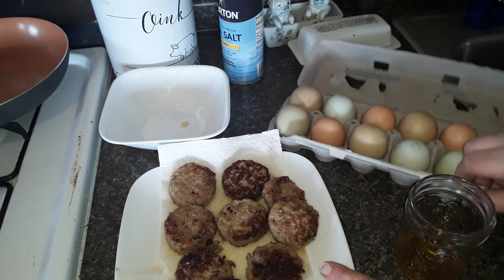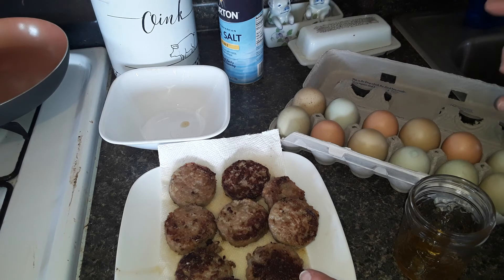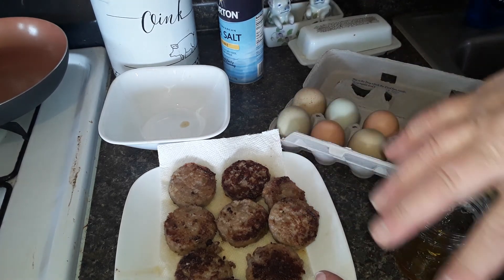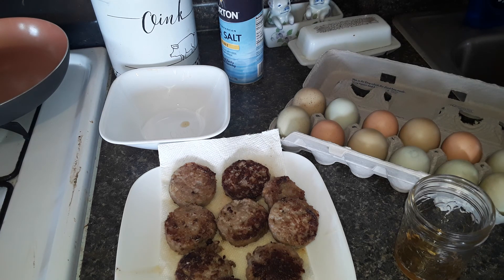I'm getting ready to use up some of my beautiful eggs. I'll scramble some eggs, put them into muffin cups, and add just one or two sausage pieces — one or two sausages per dozen eggs goes a long way for flavoring. I can also chop up some onion and other things to go in what I call a muffin quiche and have a lot of flavor. If you have any extra tips, let me know — otherwise, have a wonderful day!